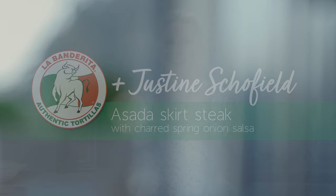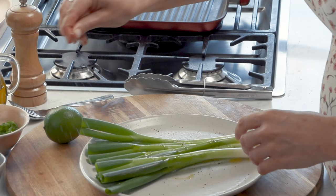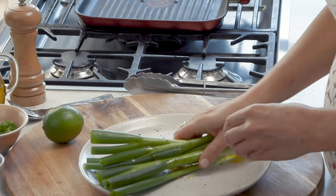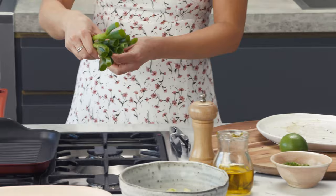For the salsa you'll need about one bunch of spring onions and I'm just going to oil them, salt them and pepper them. Make sure they're completely covered in that oil. I've been preheating a grill — you want this to be piping hot because you want nice char marks on the spring onions.